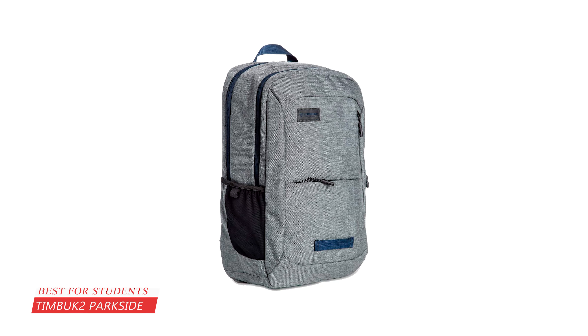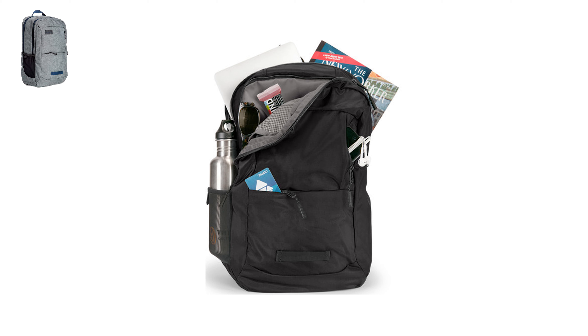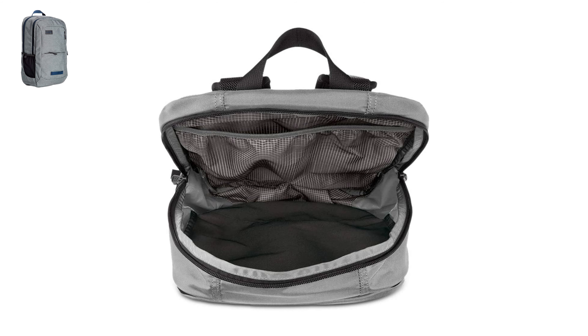At number three, it is the Timbuk2 Parkside Laptop Backpack. Timbuk2 offers many bags that cover everything from college life to long commutes and trips. This backpack's volume is approximately 20 liters, so you can carry most daily needs. The main compartment is large and could hold a stethoscope, clothing, electronics, and textbooks. There are also two smaller pockets on the front of the pack, great for smaller valuables. There is an internal slip pocket that can hold a laptop up to 15 inches, and a separate organization pocket that can hold a tablet device.